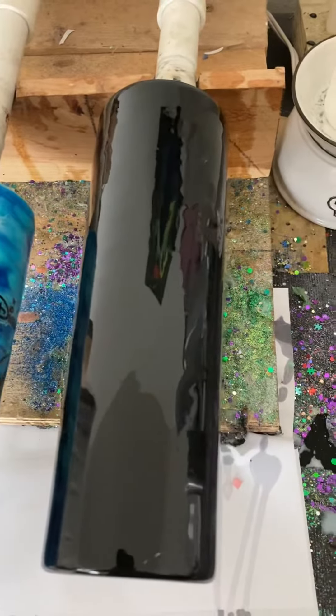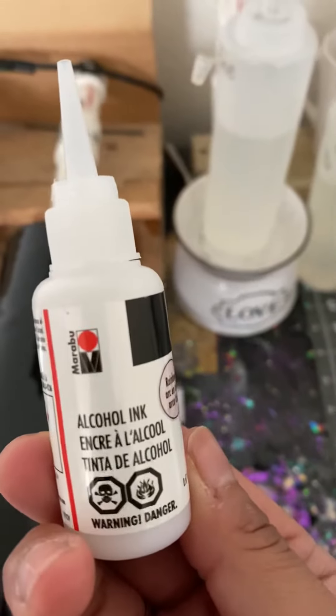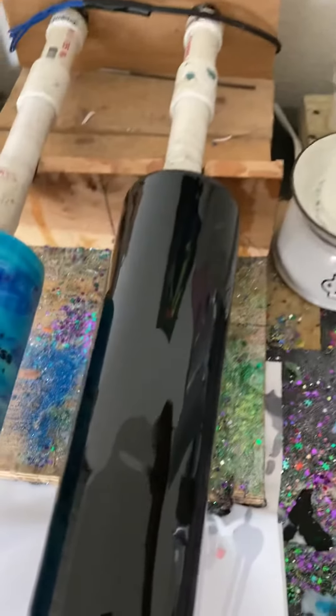Okay y'all, let's see. Black base with alcohol ink rainbow from Maribu. Let's see how this goes.